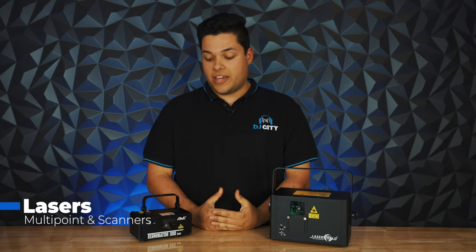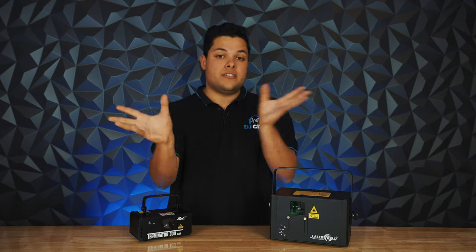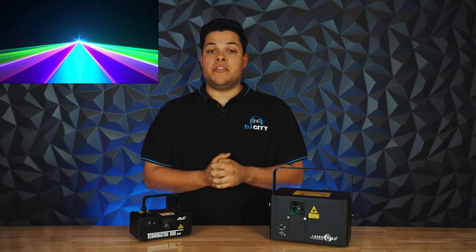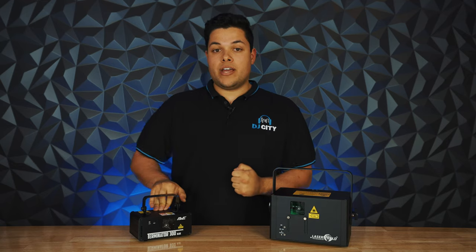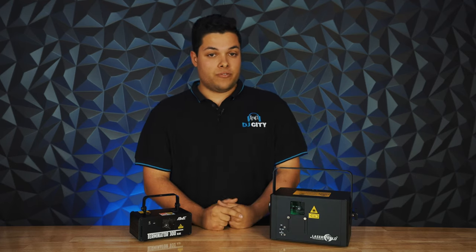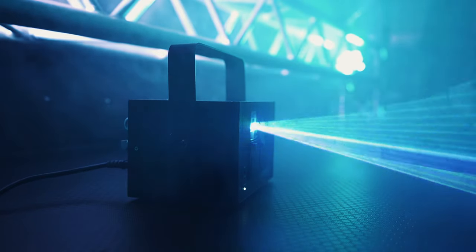Now onto the fun stuff — lasers. This is another category where you're spoiled for choice on different designs and patterns. You'll come across two main categories: the first being a multi-point, where you've got a unit with one laser that gets divided into hundreds of little lasers that move around the room. A scanner is the second type, where you've got a beam of light coming through the smoke creating more of a club effect. This is generally a light I would use for a backyard or more informal event rather than a wedding or engagement party. For entry level, the AVE Terminator range is a great option, available in green, red and blue. For intermediate and pros, definitely check out Laser World for the CS-1000 — multicolour and much brighter, vivid beams. Again, you want to use these with a smoke or haze machine so you get the beams coming through the smoke; otherwise you'll just get a pattern on the wall.